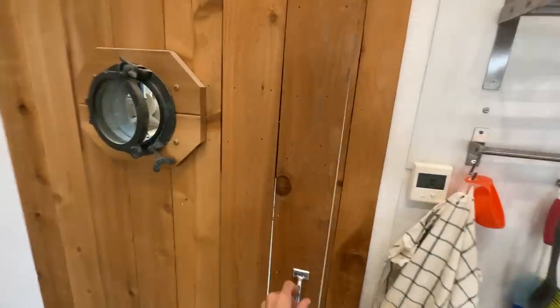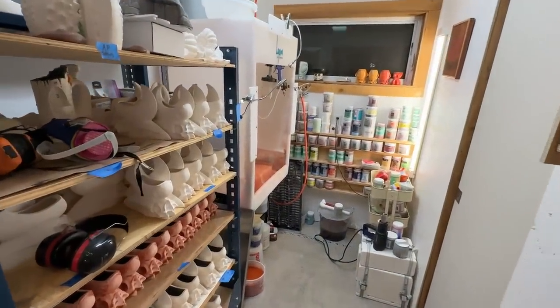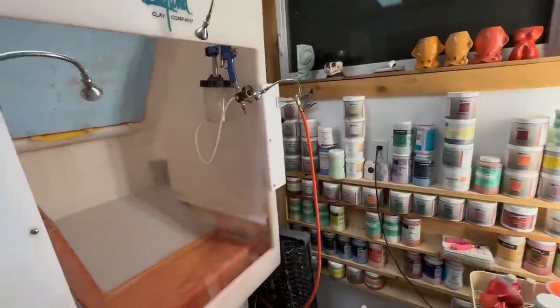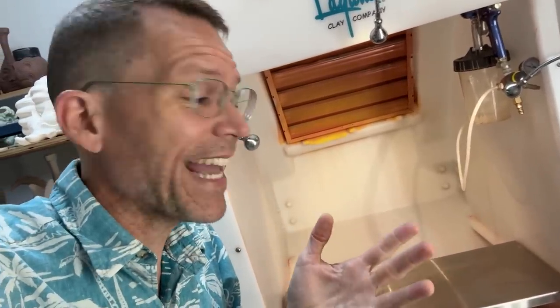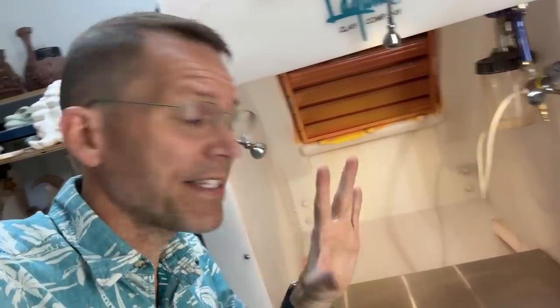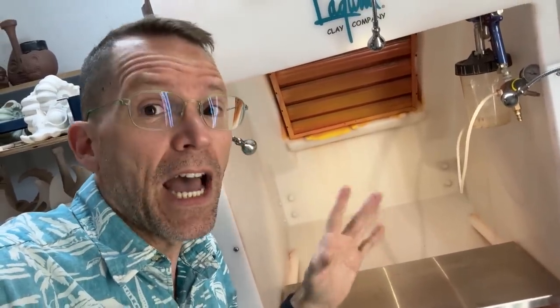Welcome to the glaze room — this is where I store all the stuff ready to be glazed, all my glaze tests, all my glaze itself, and most importantly, my glaze booth. I absolutely love this spray booth. It is one of the biggest investments when we moved to Oregon, after the slip table and the kiln. I did most of my spraying in my backyard in Hawaii, and it was always messy. I find that spraying is the most effective way for me to glaze.